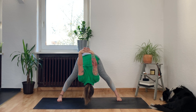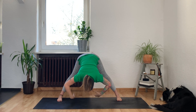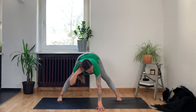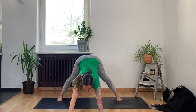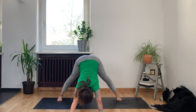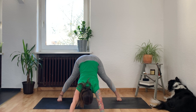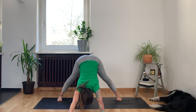On the next exhale, release your hands down to the mat — bend your knees if your fingertips don't reach. Walk the hands forward and come into a wide-legged downward dog. Take a micro bend in your knees to roll your hips up to the sky and melt your chest down between your arms. Stay strong in the feet, keep pressing down, and think about rolling your sit bones up to the sky.